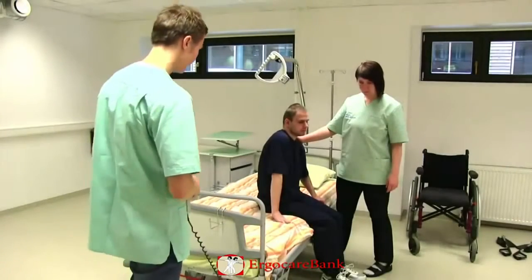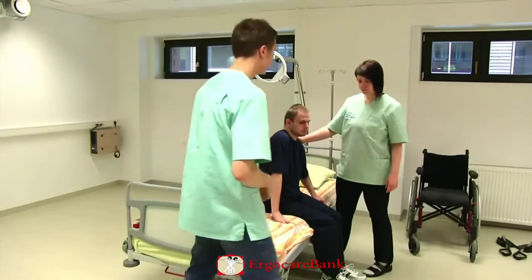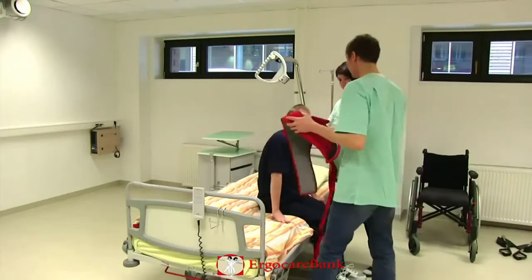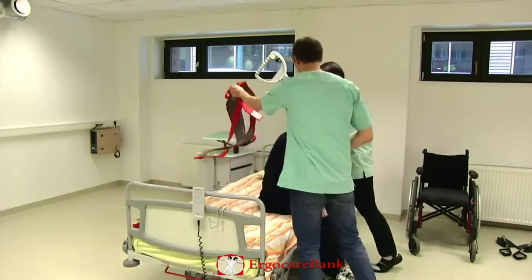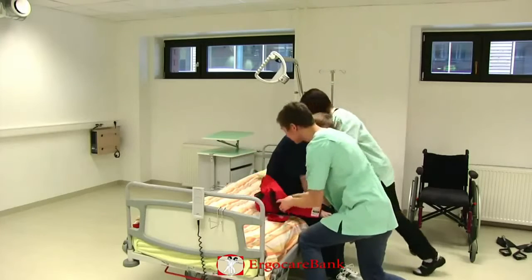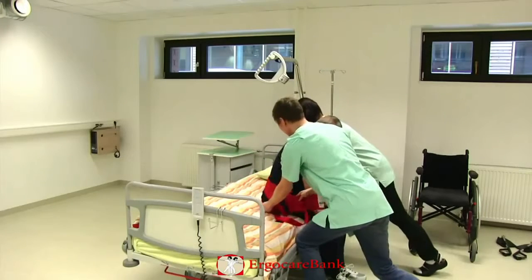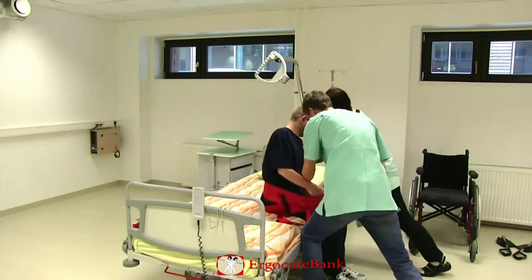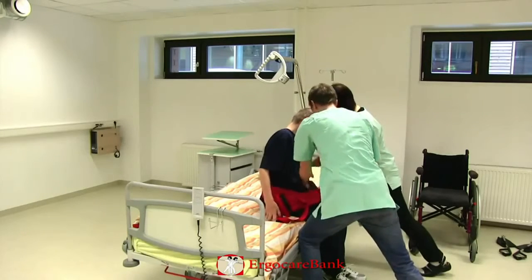Charlie is moving from his bed to the wheelchair. He's not feeling good today and therefore needs the assistance of two people. The staff are using the return to assist Charlie to get off the bed. They start by raising the bed and putting the belt around his buttocks and hips.